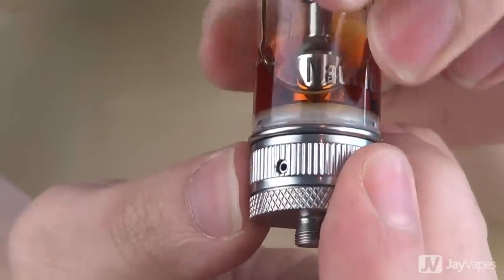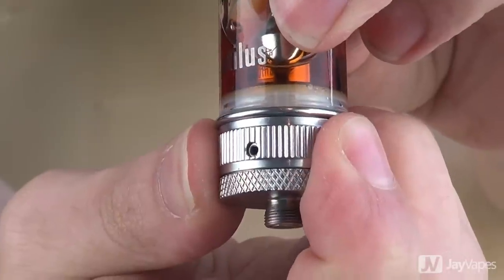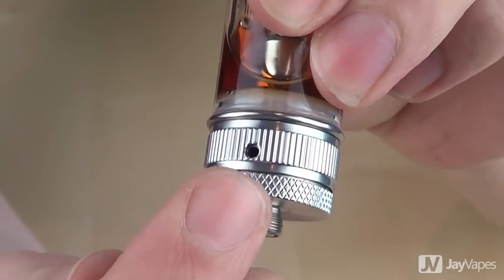And to change our airflow, we simply turn this little ring at the bottom here, and if you look closely, you'll be able to see that every time we turn this ring around, you get a different sized air hole. In total, there are four different airflow settings on the Nautilus. If we want more vapor, then we can increase our airflow, or if we want a tighter draw, then we can decrease it.